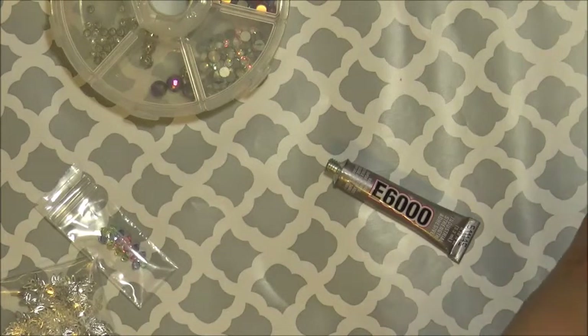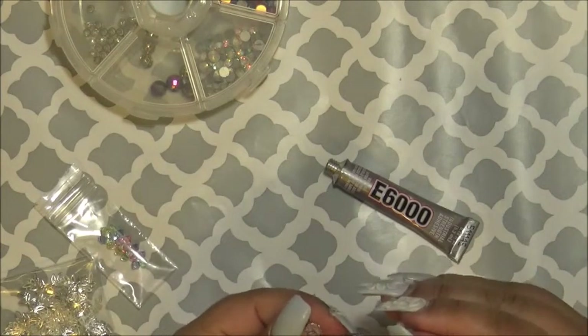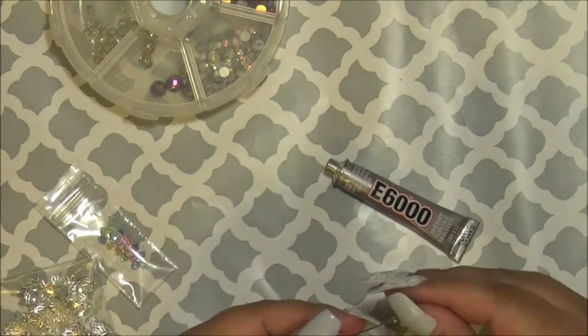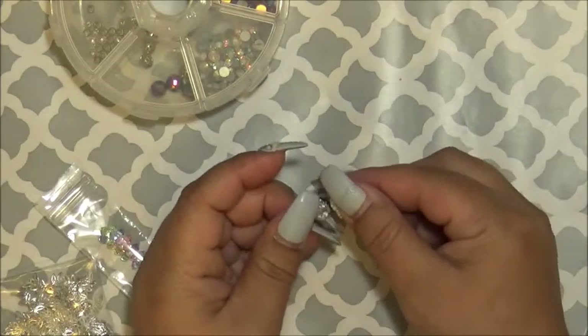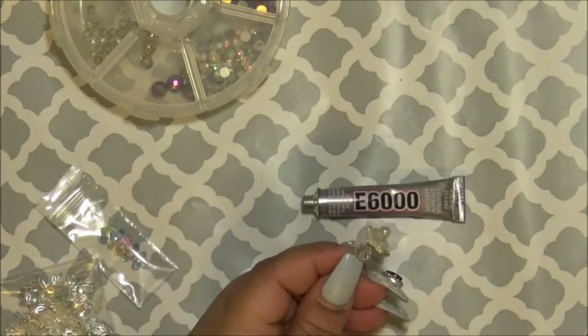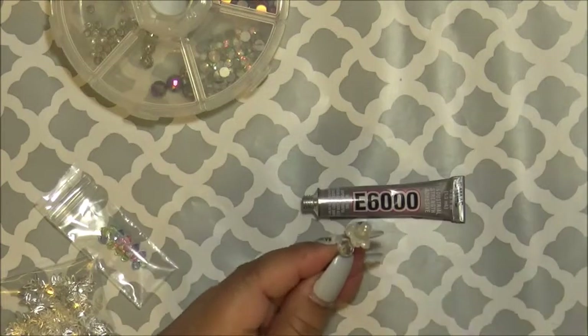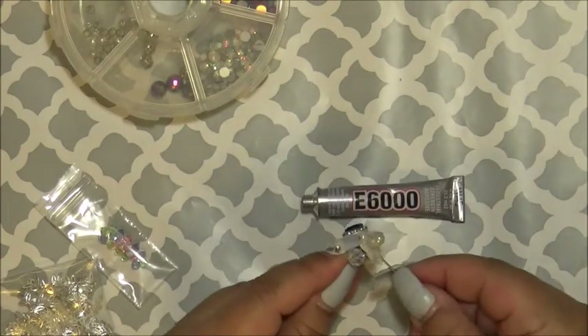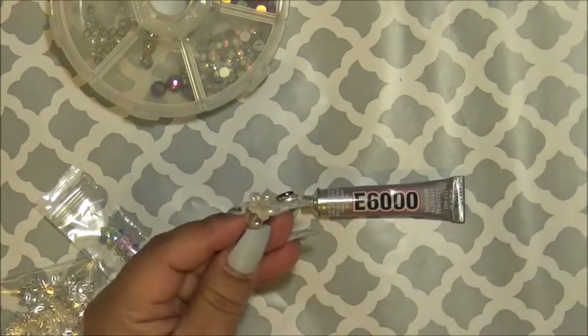Get a bead, find the hole, and then bead it in. The excess glue that you have on top, if you do have any, you can always take it off with another pin — it comes right off.